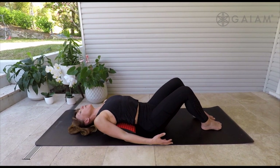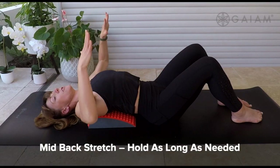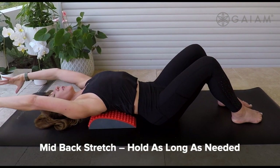From there, once you've wiggled into your space, arms could reach up. They could either draw down to the side, depending on the space that you have, or you might find yourself reaching back overhead.